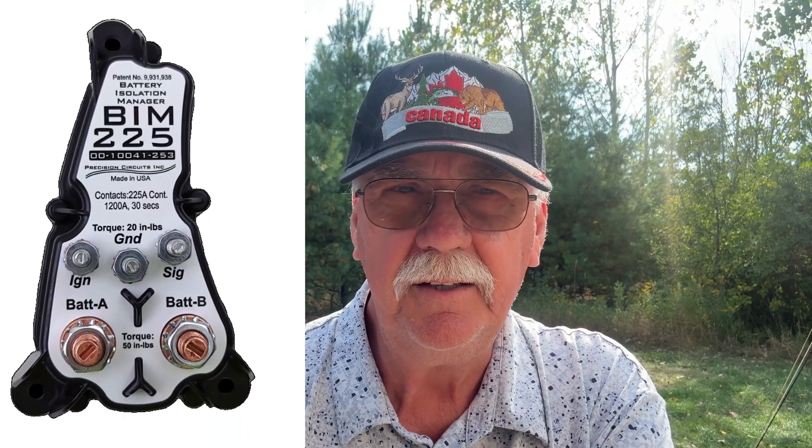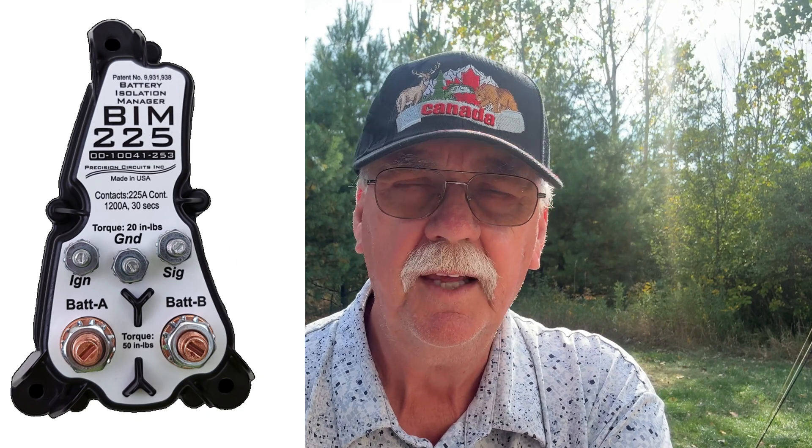It also works in the opposite direction: if your house batteries are dead and you can't get anything going, you can hold that switch down and take power from your chassis batteries to keep everything in the house running. I actually had that situation before where I had nothing running in the house and I jammed something underneath the battery boost switch to keep everything going. It's a very handy thing, but it does a little more than I had anticipated.